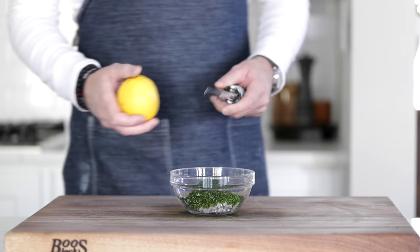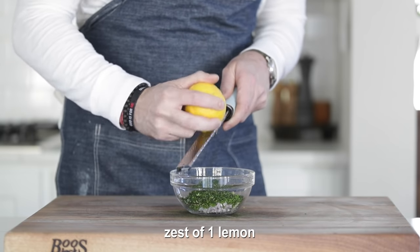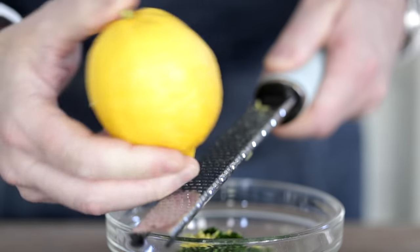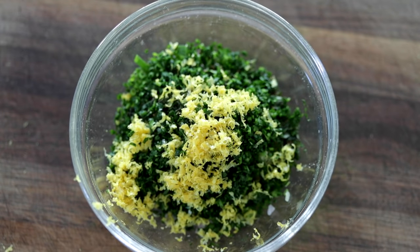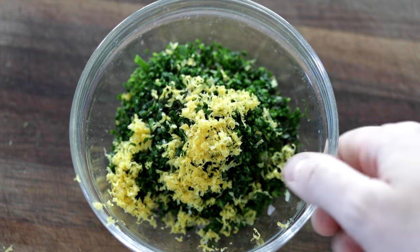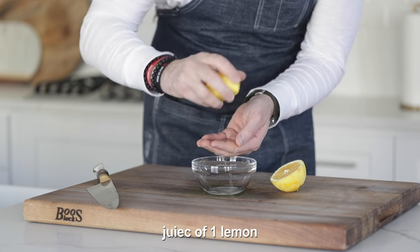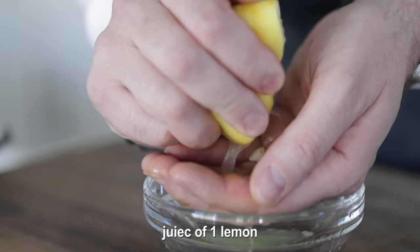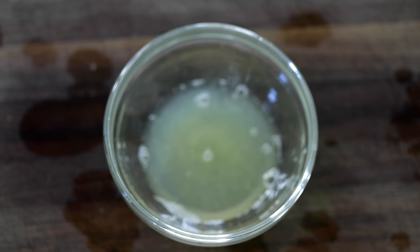Now grab that bowl and bring it over to the cutting board, because I've got a lemon and a fine zester, also known as a microplane. These are fantastic — you should definitely own one. Great to zest lemons or even finely grate garlic. Run that lemon back and forth, getting all of that outside rind through the zester. Give it a few knocks at the end to get all the zest off. Now slice that lemon in half and juice both halves. I like to hold my hand on one side to catch any seeds — the juice runs through my fingers and I can simply discard the seeds.